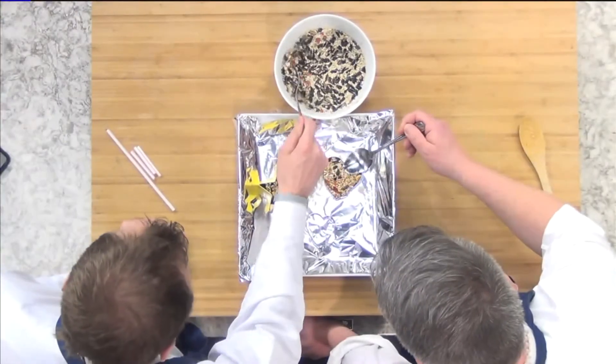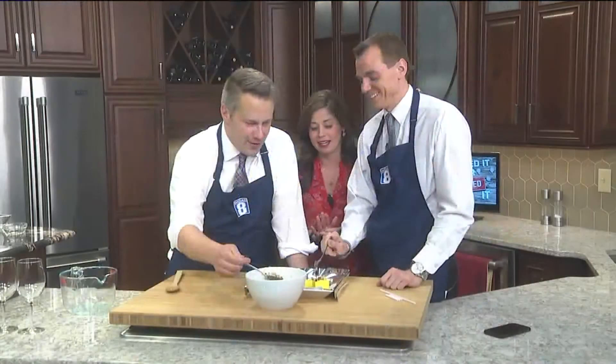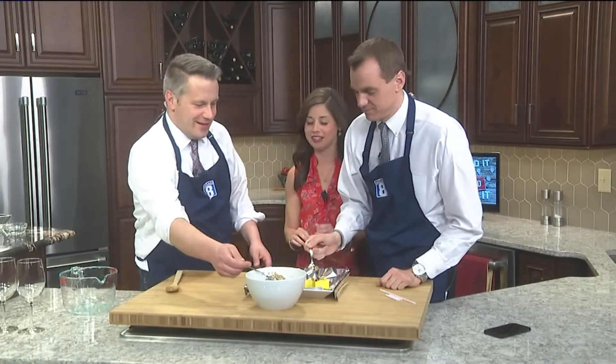Just kind of pack this in there — make sure you pack it in there really good. Just tap it in, pack it in, pack-a-roo. I don't know what that's about, don't worry about it.